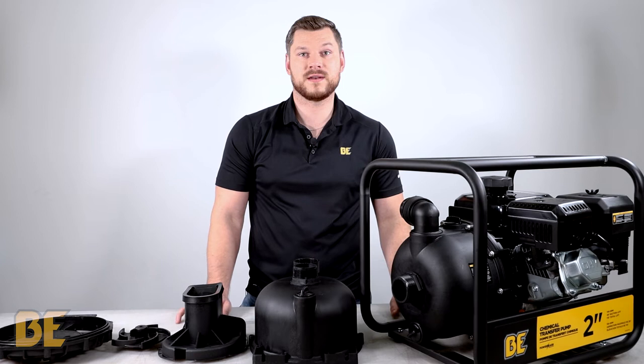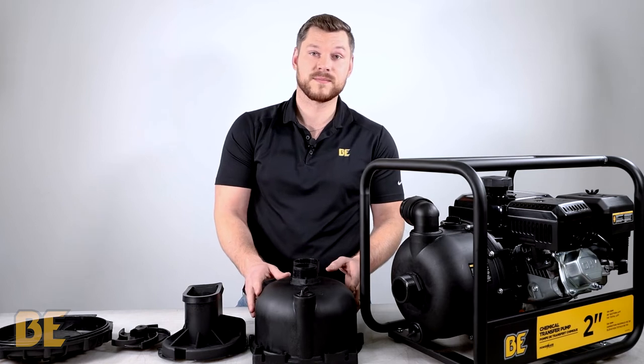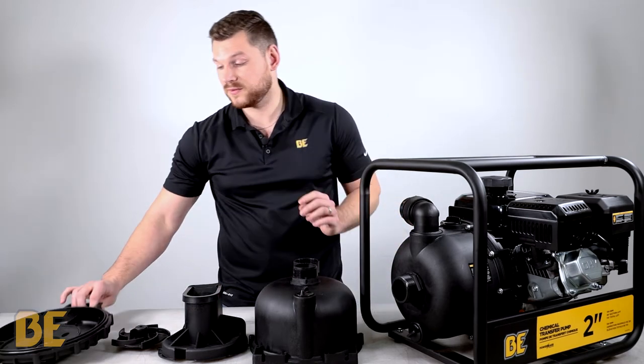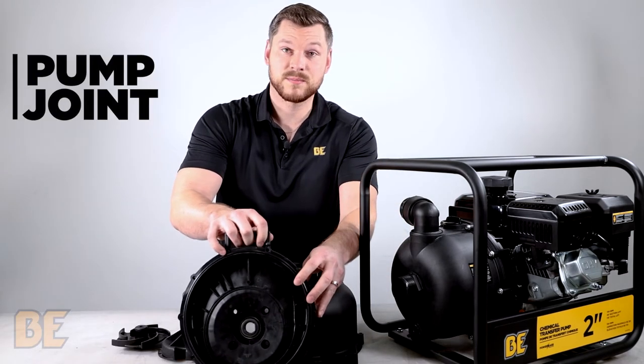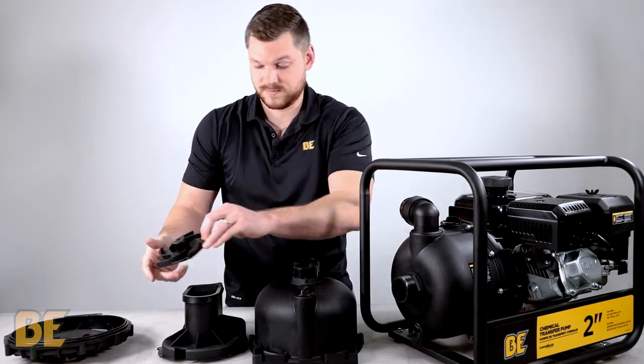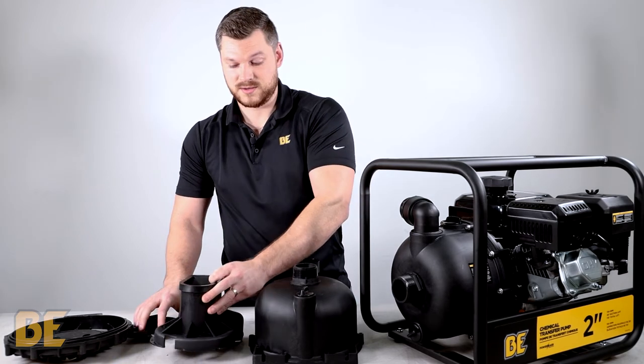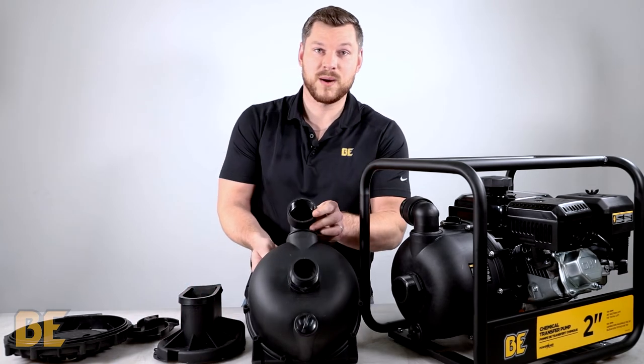The chemical transfer pumps are intended to pump corrosive materials, such as liquid fertilizer, and can be easily identified by being black in color. In front of me, we have laid out all the internal components, such as the pump joint, the impeller, the whirl case or volute, and lastly, the pump body.